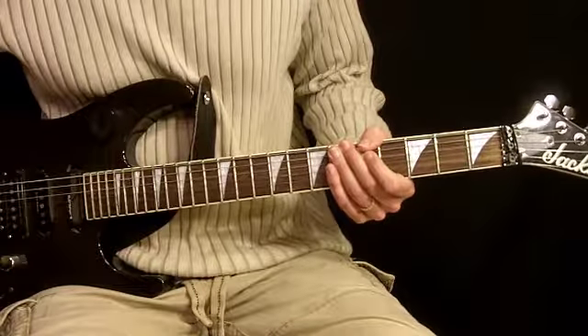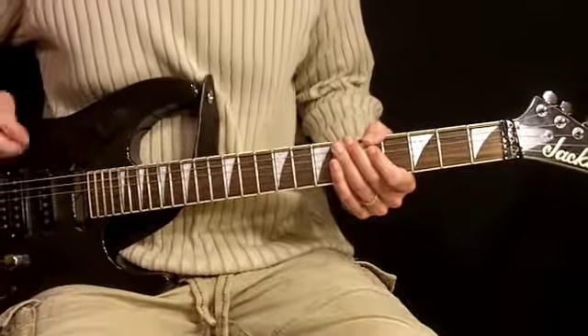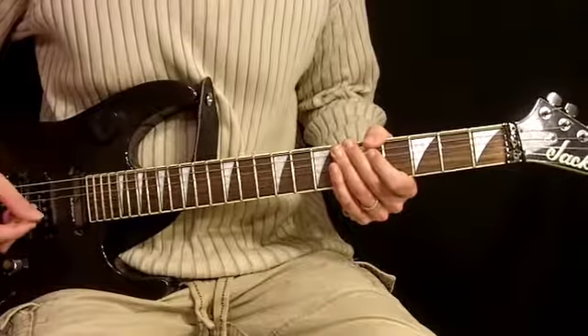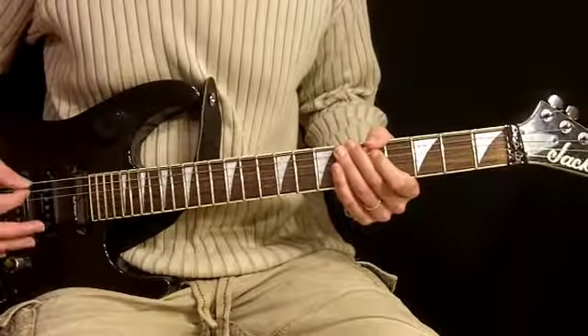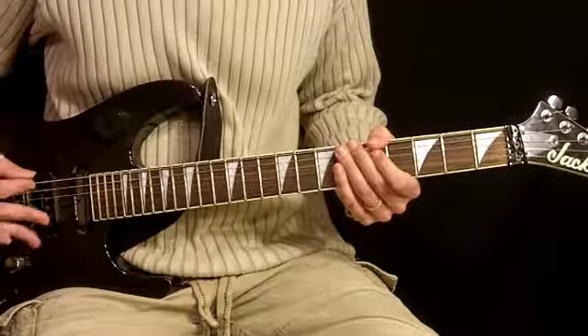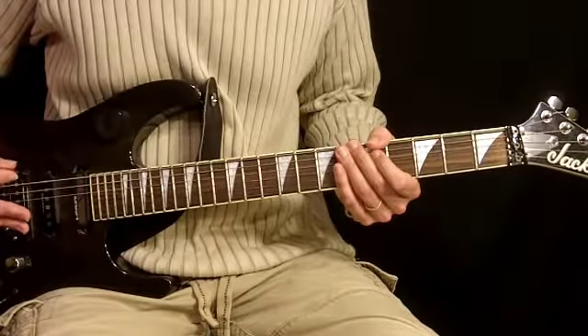Here's the chorus to Plush, and this one consists entirely of chords we've already gone over. I'll give you the order of them really quick so you can write them down before we play it along with the music, and then after we play it along I'll go over the rhythms with you.